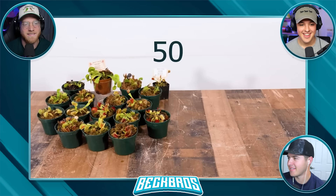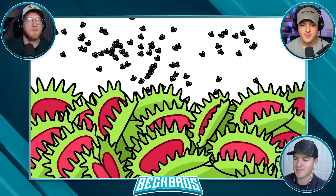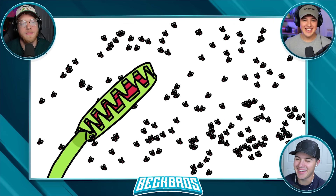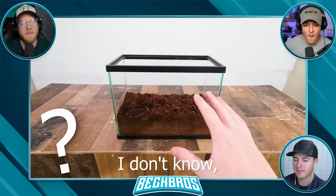This is 50 Venus flytrap plants, and in this video I'm going to put 1,000 flies in the same container as them. Will the sheer number of flies trick the traps, causing them to close? Or are the flies just simply cooked?